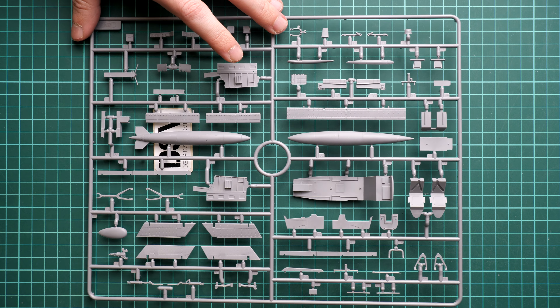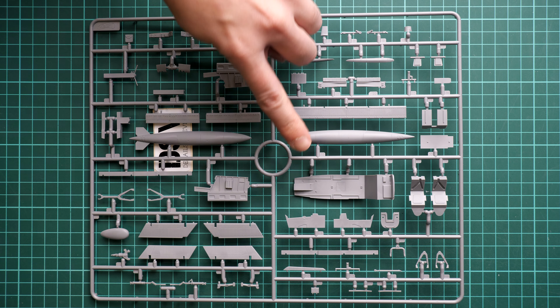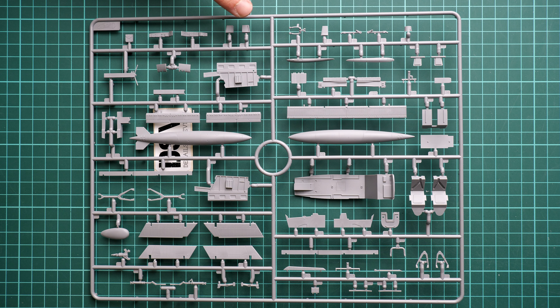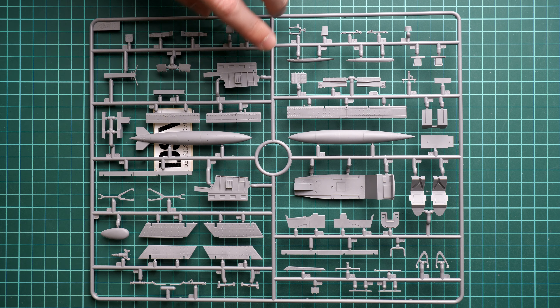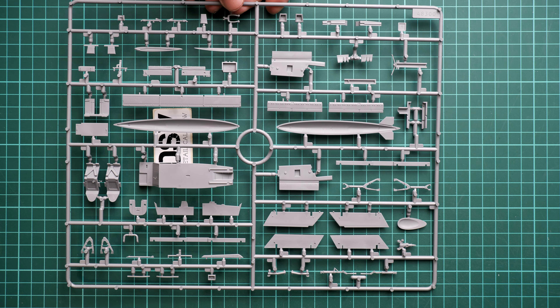Continuing with the big sprue — the most noticeable part is the cockpit floor, which is molded as a single-piece part. We also have fuel tanks, wing mechanization, and some parts for the cockpit again. Here you can see cockpit side consoles, landing gear legs, and various items for that area. Flip it over and again we have a lot of guiding elements, so overall the design is quite well thought out — there is nothing to be afraid of.